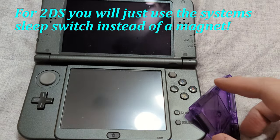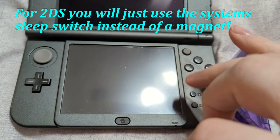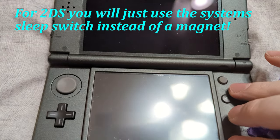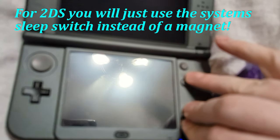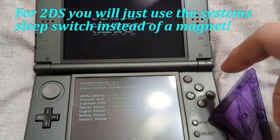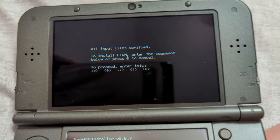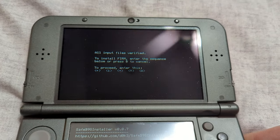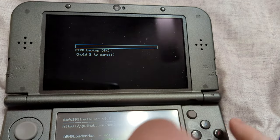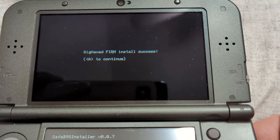Turn the system off. Now we need to trigger the exploit by holding Start, Select, X, and the Power button all at the same time. This is going to be a bit difficult with one hand. If you were successful at holding all the buttons, you can remove the magnet because you are now on the SafeB9SInstaller menu. On the top screen, you'll get an input code to proceed. Press the D-pad in the indicated directions, and it will back up your firmware. Once you get the install success confirmation, press A to continue, then hold the Power button until the system turns off.